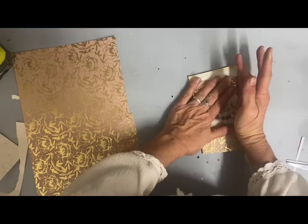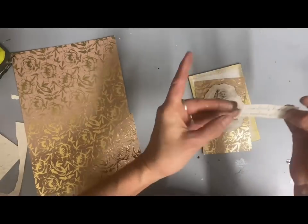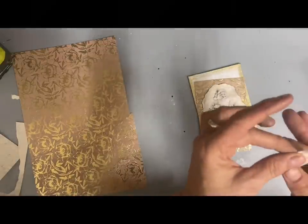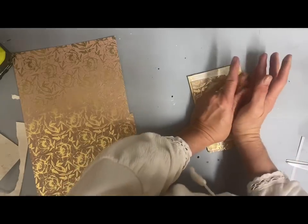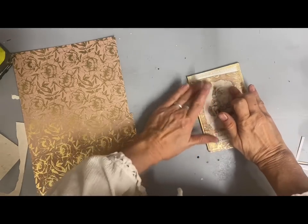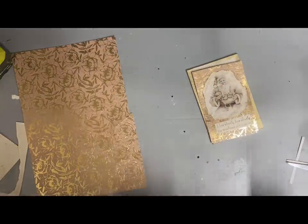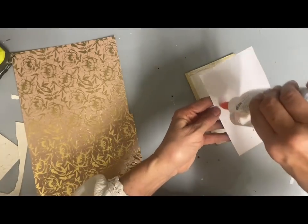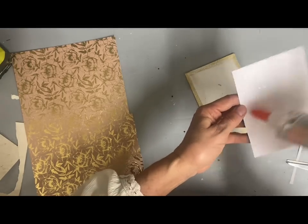I then glued my Santa in place, leaving some room at the bottom. I stamped a scripture on there — I found the stamp while thrifting. It says 'How silently, how silently the wondrous gift is given,' and it's almost like Santa telling us that Jesus is the gift that truly matters. I thought that was a wonderful way to combine the two and make sure this ornament represents the true meaning as well.